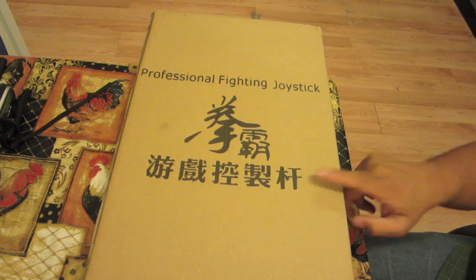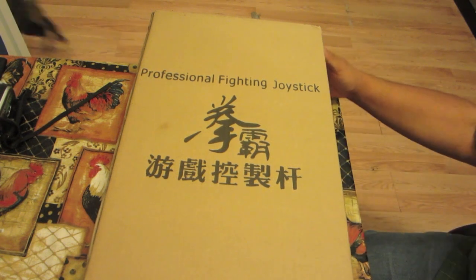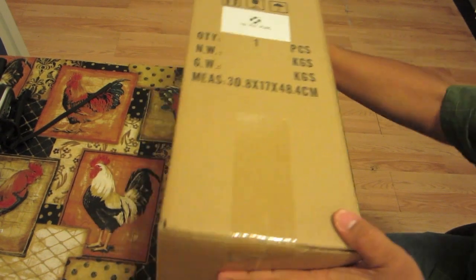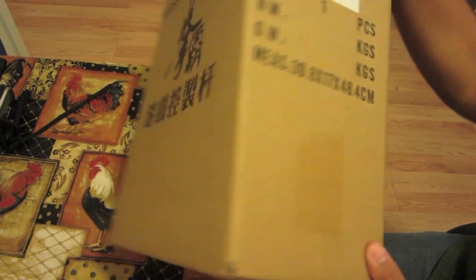This is the original packaging — it's a professional fight stick with various assorted symbols on the box. And here is the ISO PS3 Pearl sticker on the side of the box.